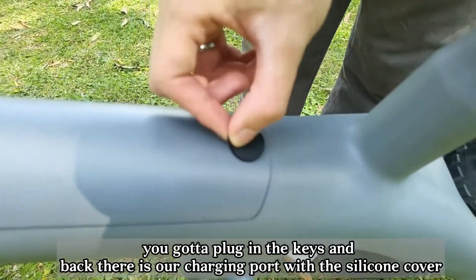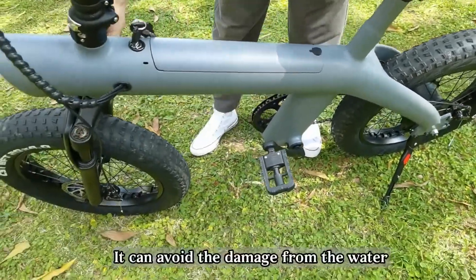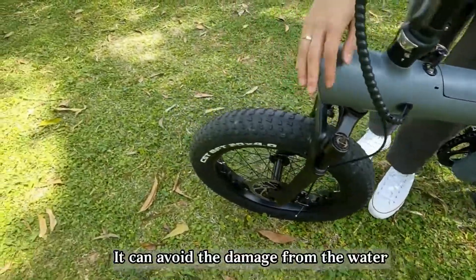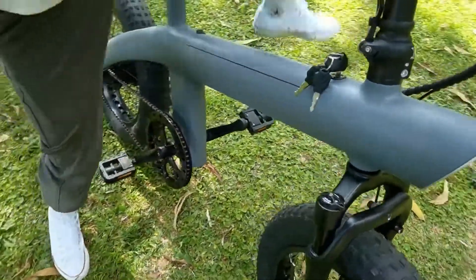Back there is our charging port with covers that can avoid damage from water. And this is our shock absorbing device.